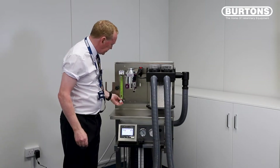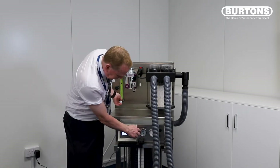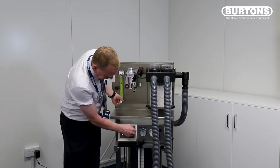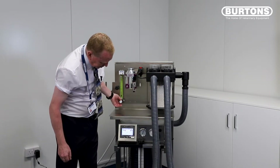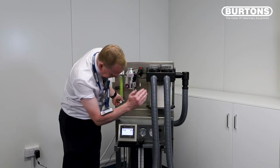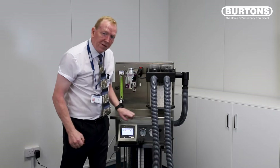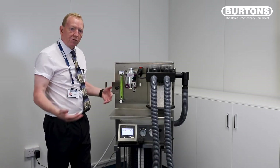All we're going to do is introduce some fresh gas and watch the manometer gauge here as it rises. We'll let that get up to about 20 centimeters of pressure. We'll just turn off the fresh gas flow. We'll see a slight decrease and then the pressure should be held. If that pressure stays around 20 for a good 10 to 20 seconds, then we know we've got a good seal in our system and we're ready to go.